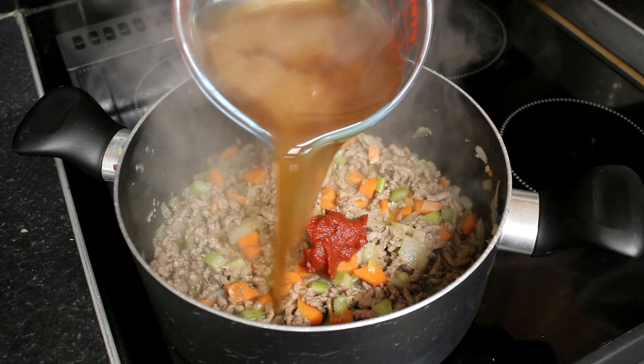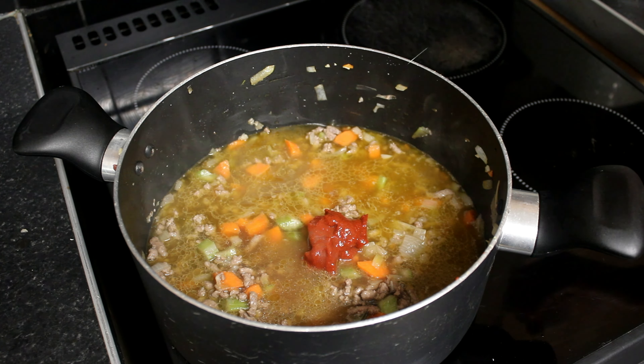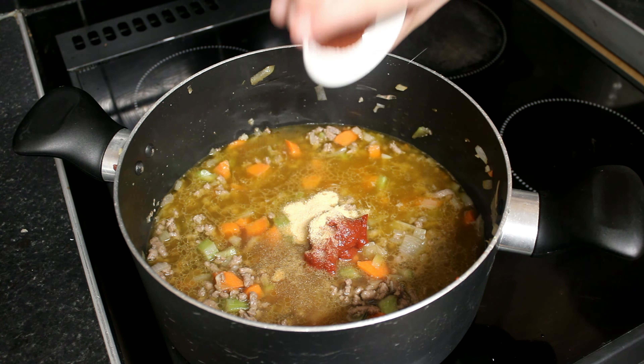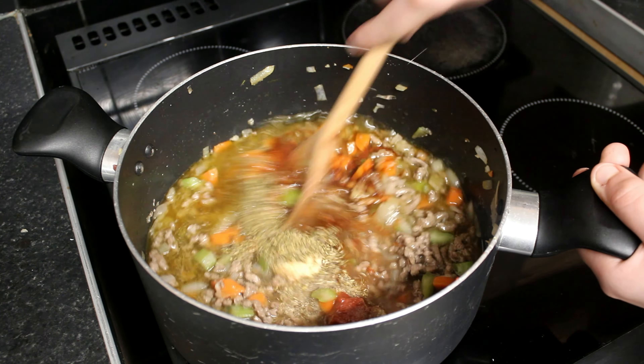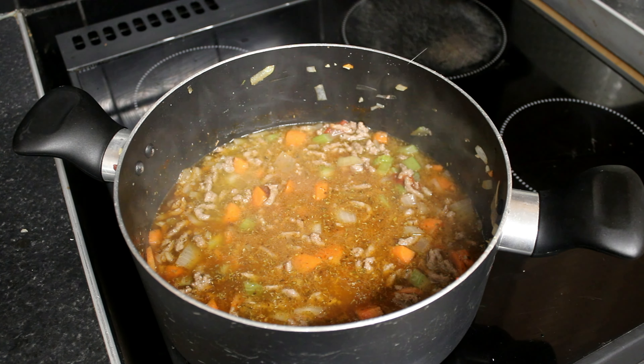Then we add chicken stock, garlic powder, mild chili powder and oregano, and chopped tomatoes.